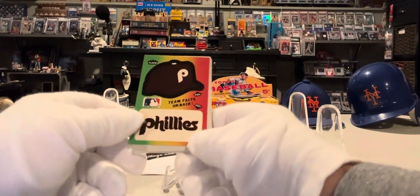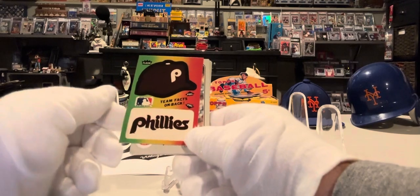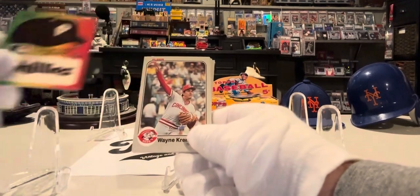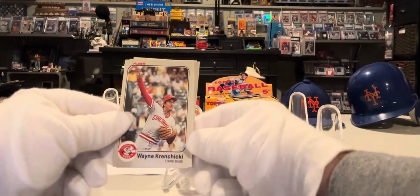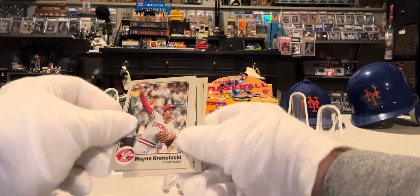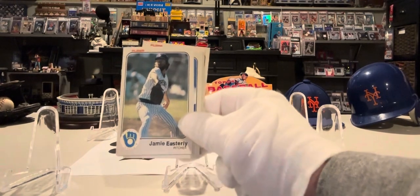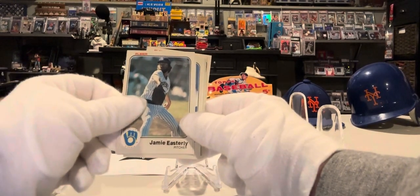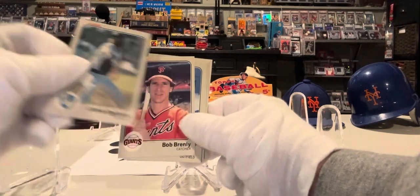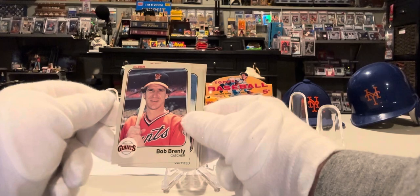First is the Phillies sticker. I used to collect these a lot and keep them in the book with the cards. It's the Phillies. Here we have Wayne Krenchicki with the Cincinnati Reds. Jamie Easterly, Milwaukee Brewers. Bob Brinkley, catcher, San Francisco Giants.